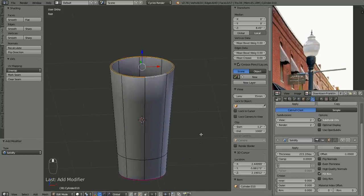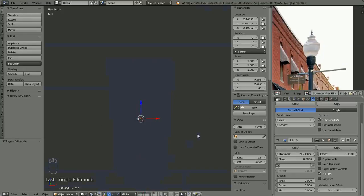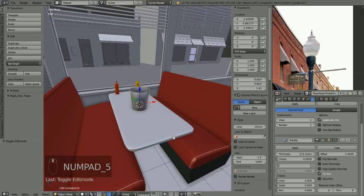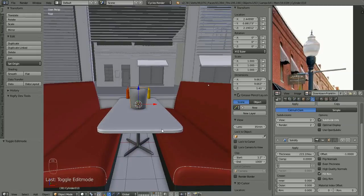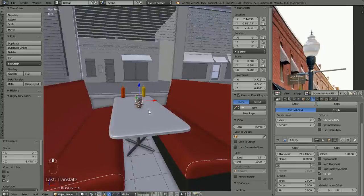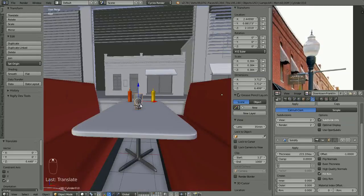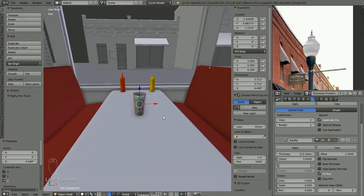That's our basic glass. Let's go back into object mode, bring the rest of our scene back. It looks like a bucket sitting on the table — we don't want that — so let's pull that up, scale it down so it's about the right size. Does that look about the right size for a glass? I think it does. Make it a little taller maybe — S, Z — scale it up just a hair.